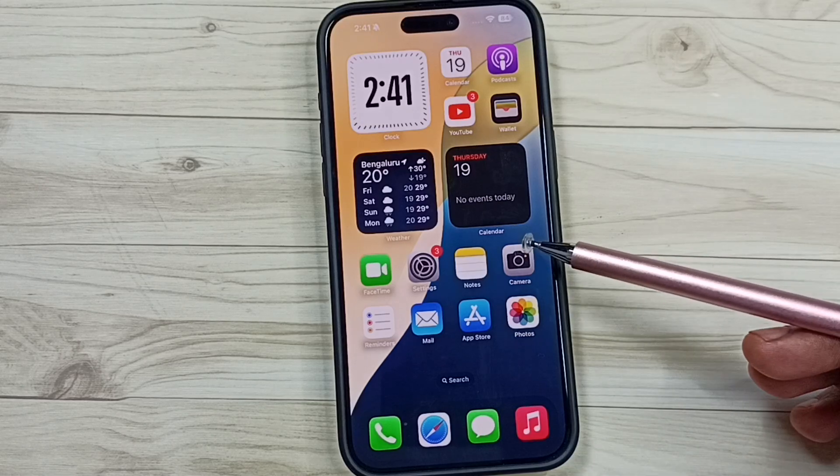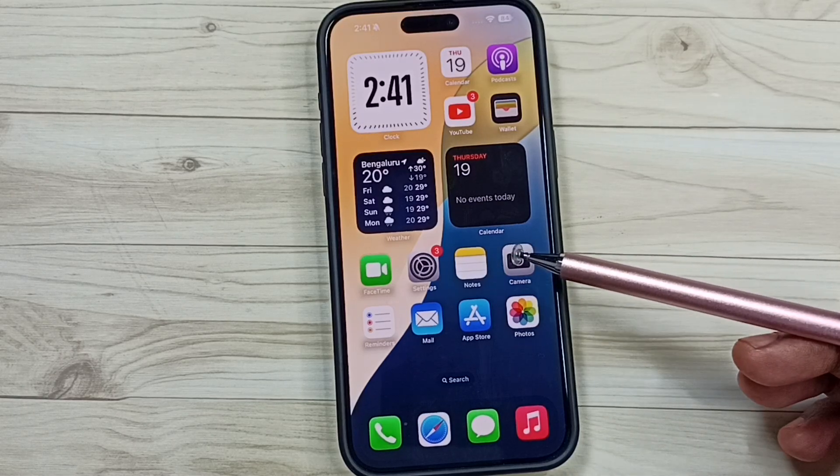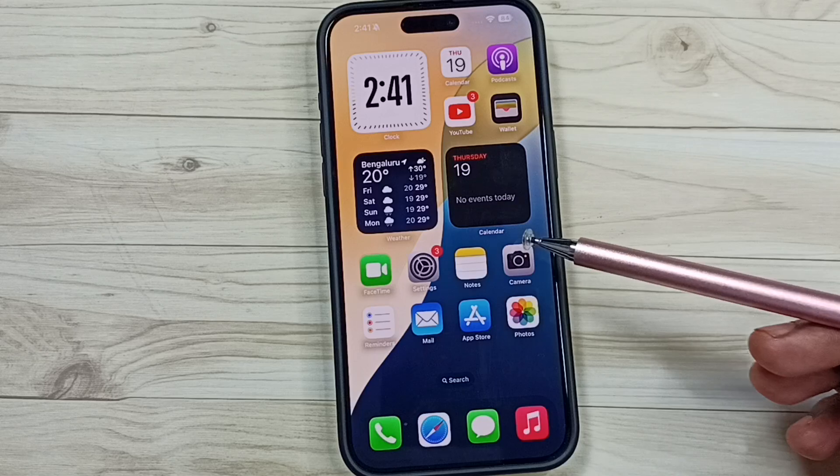Hi friends, this video shows how to check iPhone battery cycle count. Please don't forget to subscribe to this channel, please like and share the video.